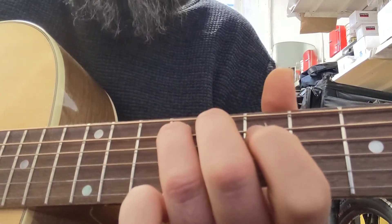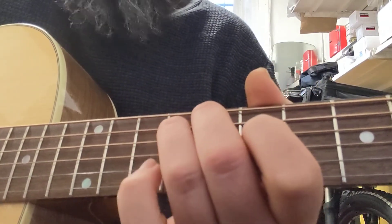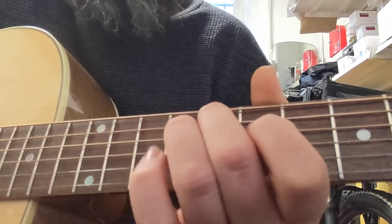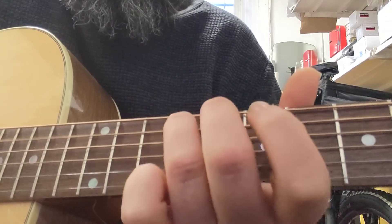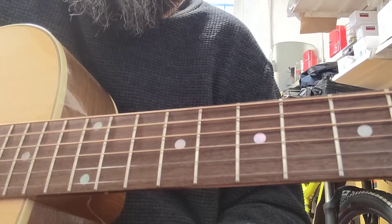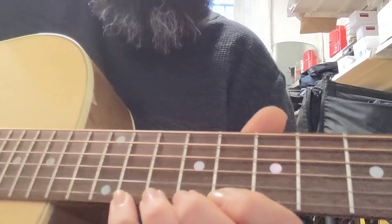Next bit, you just drop back to the fourth on the A string, back to the fifth, then open. A wee solo — air seventh.